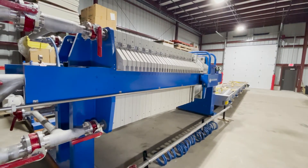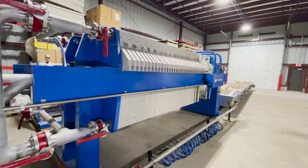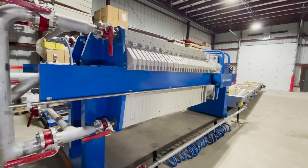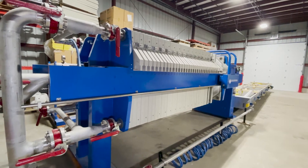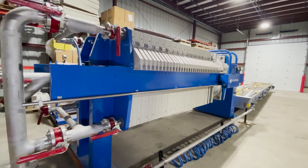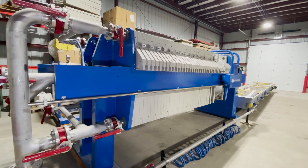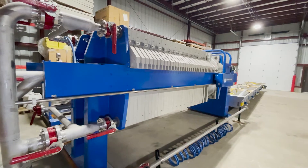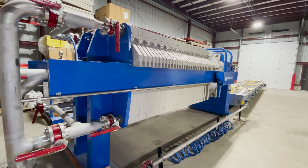You can probably speed things up a little with the squeeze, depending on how long you wash. The full process sequence is: initial filtration first, followed by a cake wash inside the press, then the membrane squeeze, and finally the blow down.